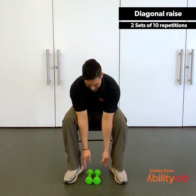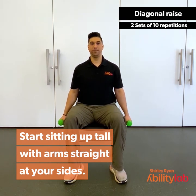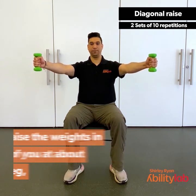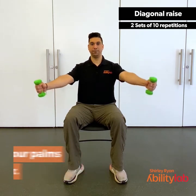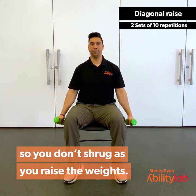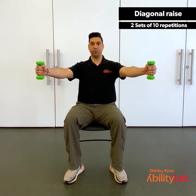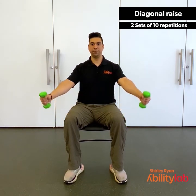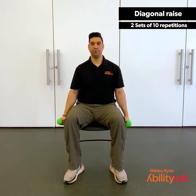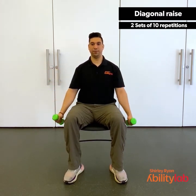For the diagonal raise, we're going to pick up our weights. Start sitting up nice and tall with your arms at your sides. You're going to raise the weight in front of you at about 45 degrees up to shoulder height with your palms facing each other, then lower back down. Keep those shoulders relaxed. Remember to breathe — breathing out as you raise, breathing in as you lower. Try to keep those elbows straight, don't let them bend. Give me two more. Last one.